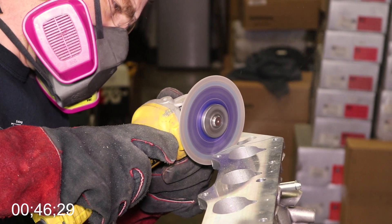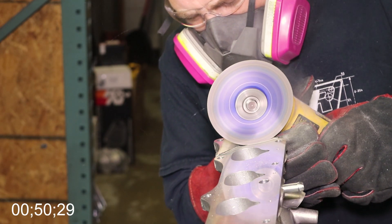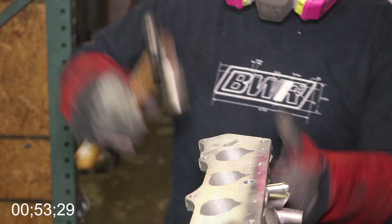Now Mark is going to begin to cut away the water passage, following just a loose line. He's going to cut through one side of the water passage, then the other. Now it's hammer time.